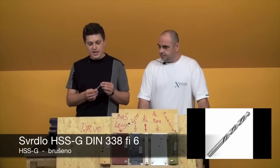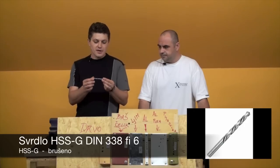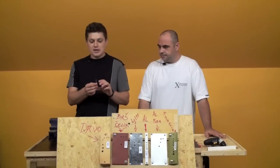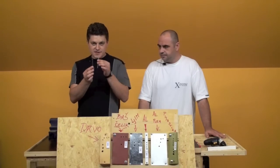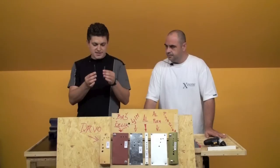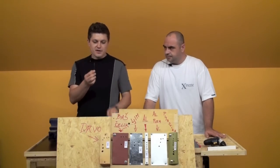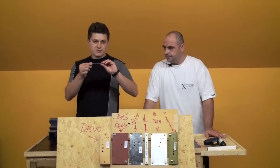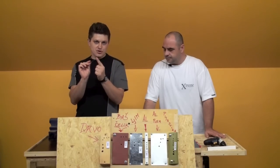HSSG — manufacturers mark this with a G. These drill bits are white in color, similar to nickel. These drill bits are specific for the following reasons. To explain how these two drill bits differ — they differ technically and financially, meaning the price is not identical. The HSS-G drill is made differently from the factory — with steel, heated, formed into a spiral, and then the tip is sharpened. In other words, only the tip is sharp.